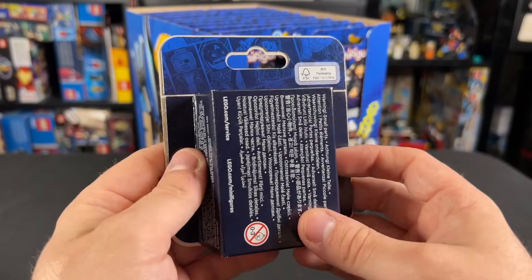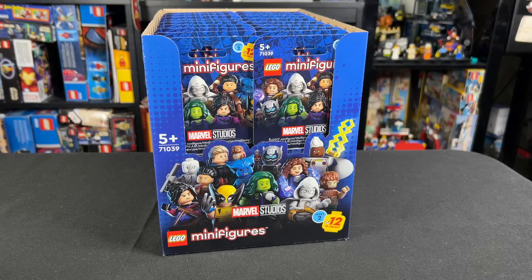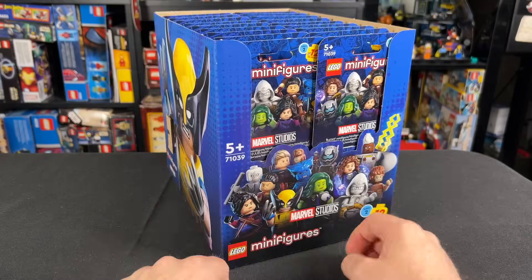Each box is gonna weigh something different, so in a future video I'll be talking about how you can weigh these boxes to try and figure out who you've got. But in the meantime for this video I'm gonna get all of these opened up and show you what the figures look like in this review, so stay tuned for that, and let's get into it.